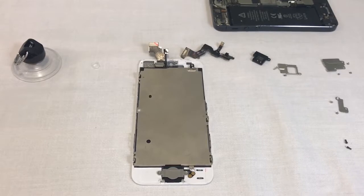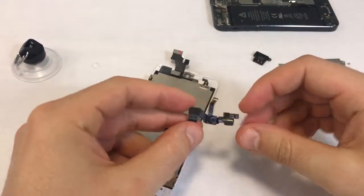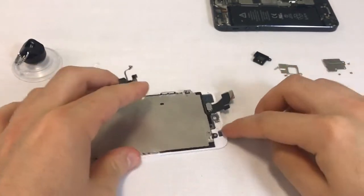Now we'll install the front camera flex. This part can be difficult to get into place and it doesn't always stick to the plastic frame. Its small sensors need to fall into their assigned holes in the metal frame if these frames are assembled on your screen.